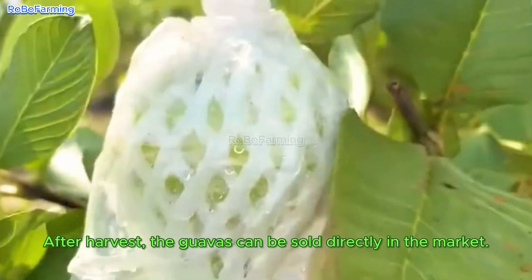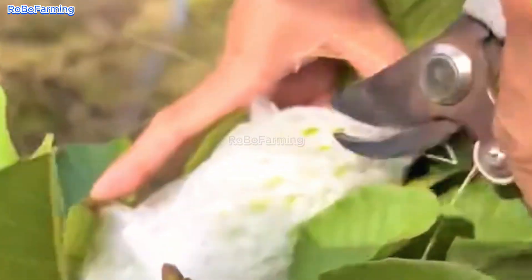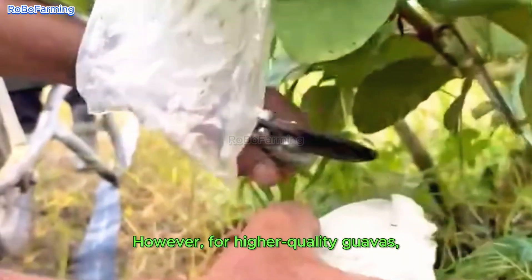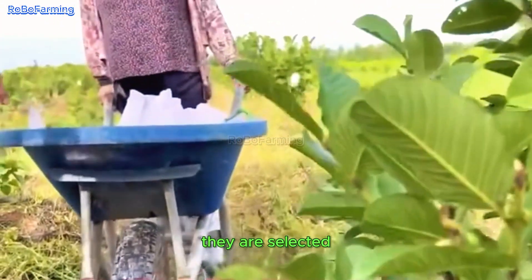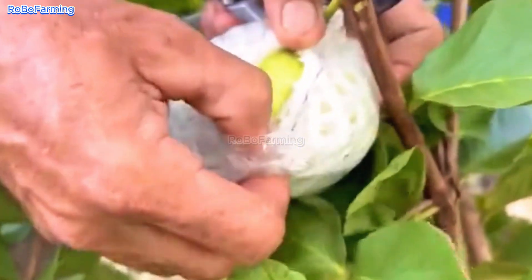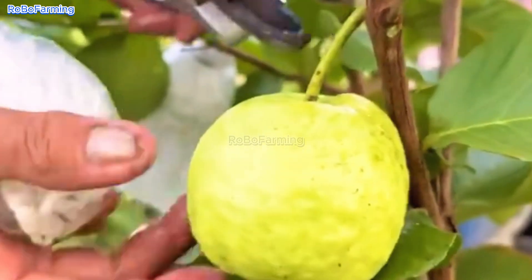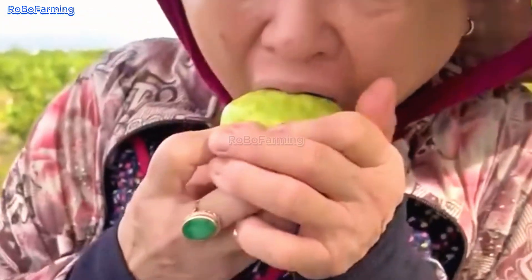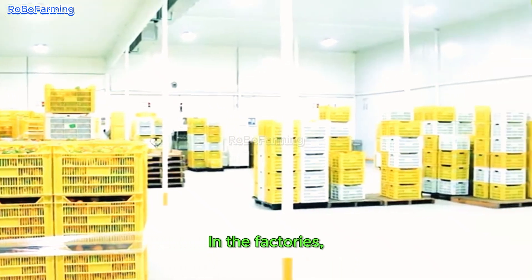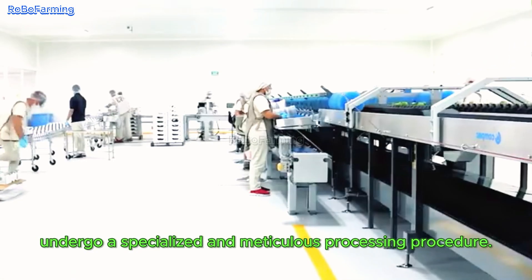After harvest, the guavas can be sold directly in the market. However, for higher quality guavas, they are selected and sent to factories for further processing. In the factories, the guavas intended for export undergo a specialized and meticulous processing procedure.